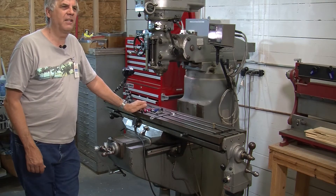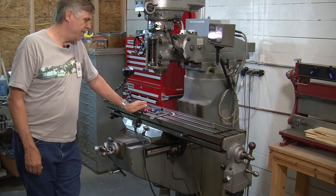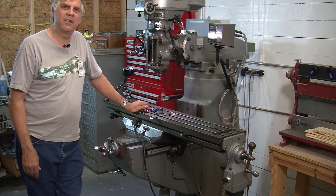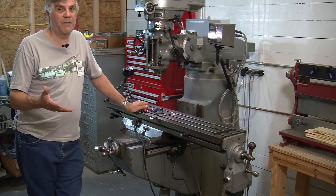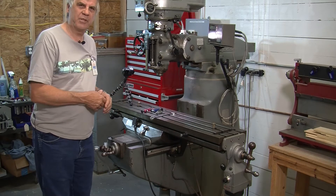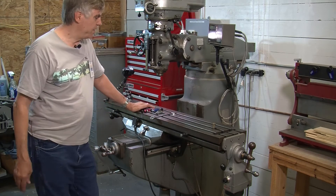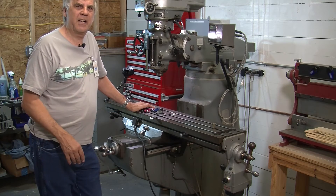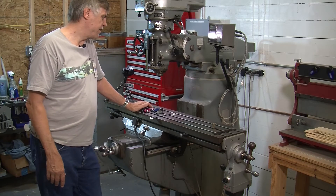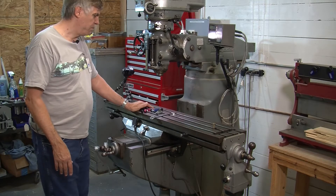This is number four out of the Bridgeport series we're doing here for the Maker Barn. This one's about mounting the vise and getting it trued up. It's inevitable — you're going to have to remove the vise from time to time to put it on something like a rotary table or some other device. So when you put the vise back on, you need to get it spot on with the x-axis. It has to be trued up with the machine.